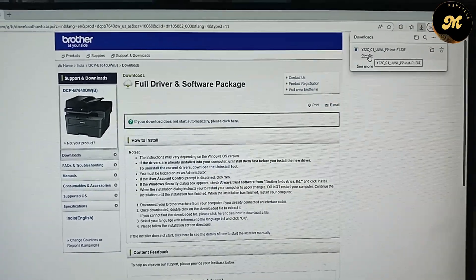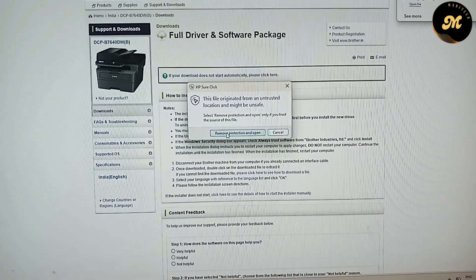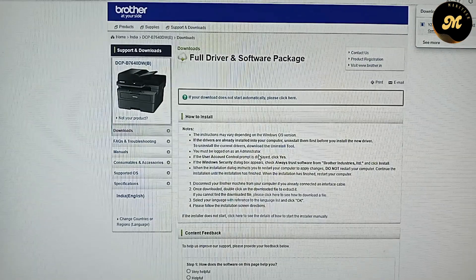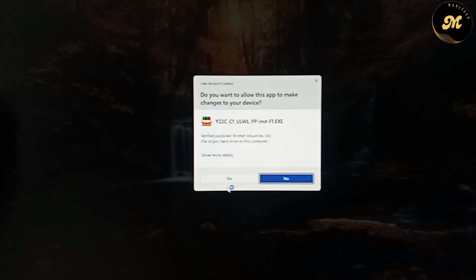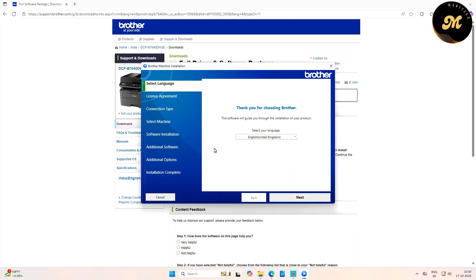Once the file download is completed, click Open File, then click Remove Protection and Open, and click Yes. On the next screen, select your language. The software will guide you through the installation of your product. Select your desired language and click Next.